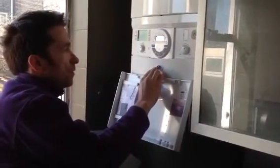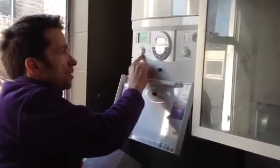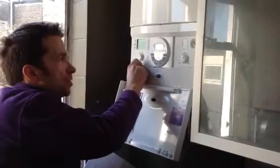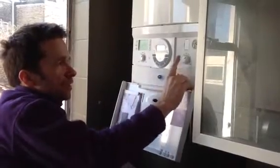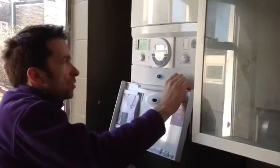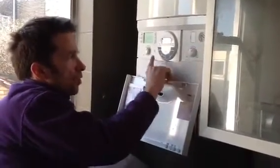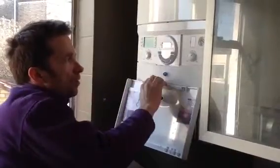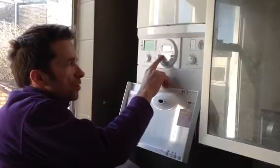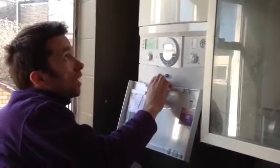We've got a central heating thermostat here for temperature control. You don't really need to touch this - just have it around about 60 to 65 degrees - and then a hot water control here which you can set to whatever temperature you require. We fit it with the DT20RF programmer, so we've got heating timed, hot water timed, and a timed pre-heat device.